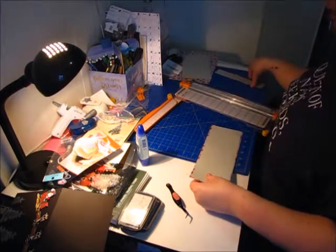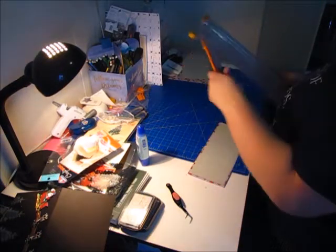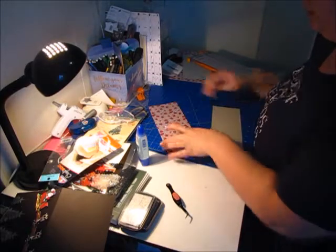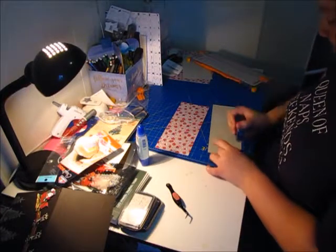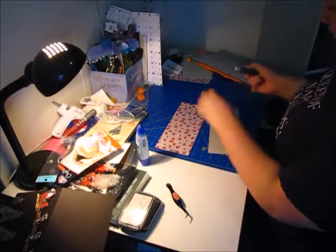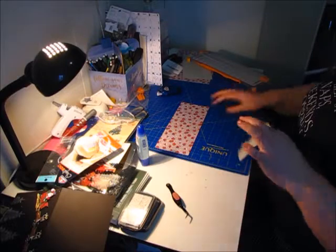We'll put our saying on it. I'm just putting Merry Christmas and then I'll write whatever else I want to put in it after. So what I'm going to do is take my glue runner and put one strip along each long edge and one along each short edge. I'll try not to do more than that because it's a waste of glue.